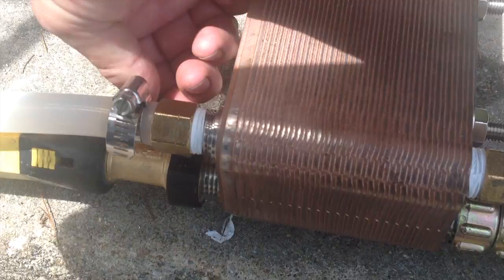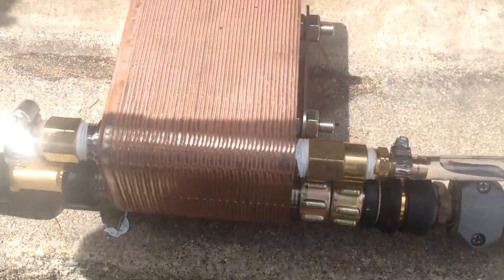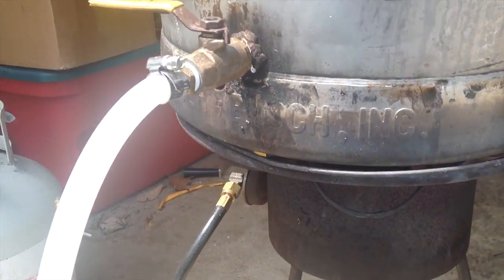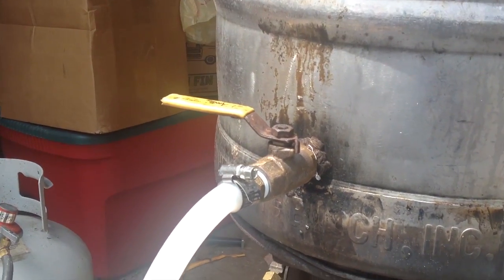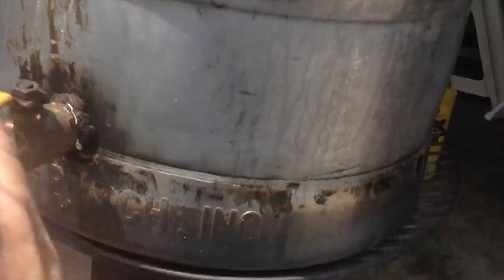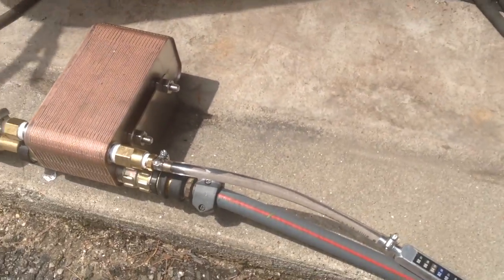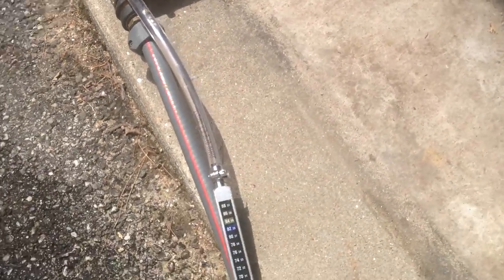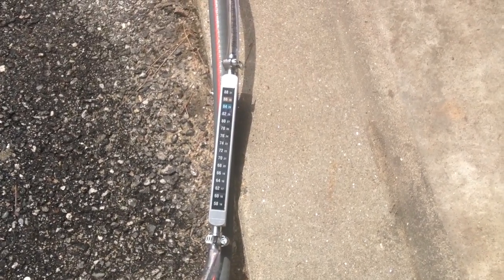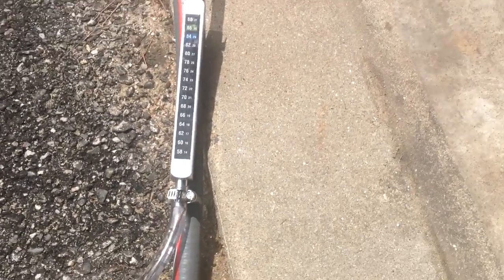I'm going to turn on the cooling water at full flow first, then let the wort out at full speed and see what temperature I get. I have a thermometer here — it might take a little bit to adjust. It started off at 84 degrees.